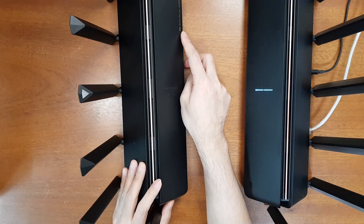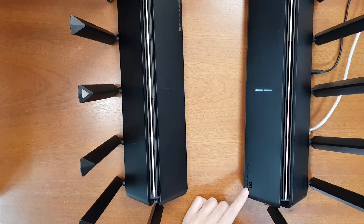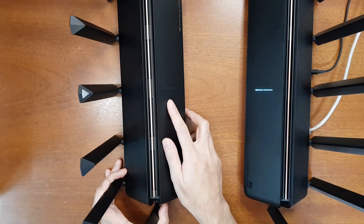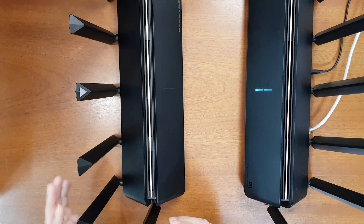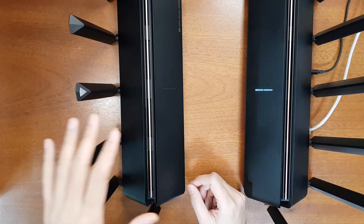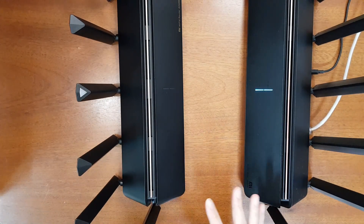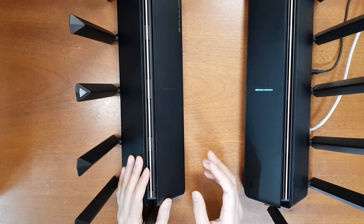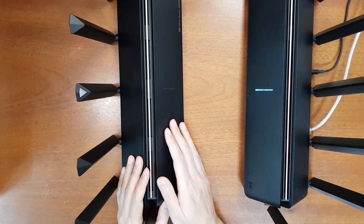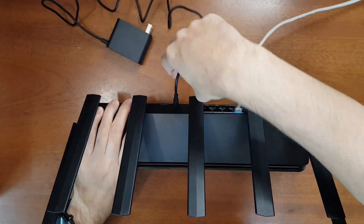The main marking difference is that this one says 'Mi Wi-Fi 6 Router AX6000 with 4K QAM' while the other says 'Mi AIoT Router AX3600.' The system indicators are the same — the first is the internet indicator and the second is the system indicator. Both routers have the same Wi-Fi amplifier chips for 5 GHz and 2.4 GHz, but the processor is different. Now let's set this up by connecting the Ethernet to the WAN port.